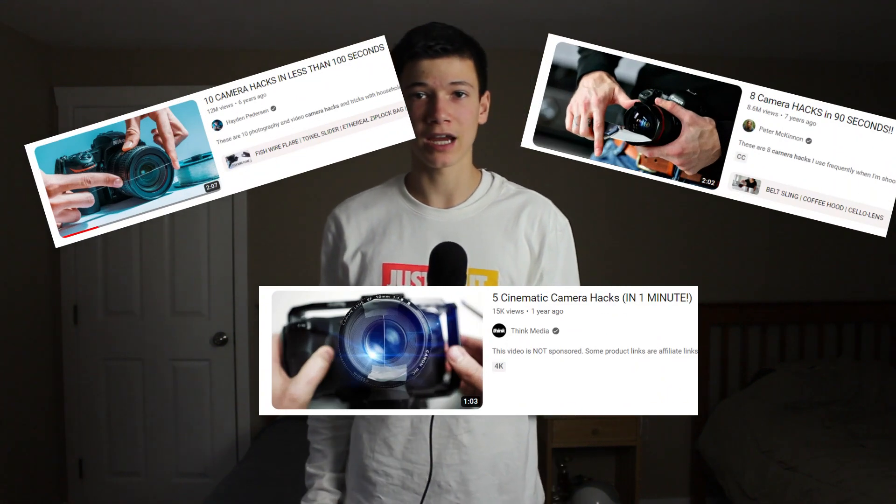Today I'm going to be testing out three different camera hacks to see if all those YouTube videos have been lying to us. The first one I tried was the towel slider, which is basically when you put your camera on top of a towel and slide the towel across a surface. It'll be like a slider, but it's free.